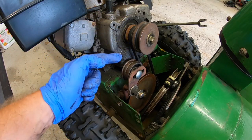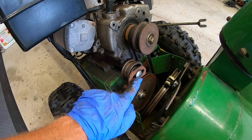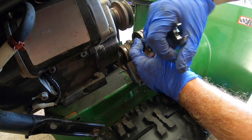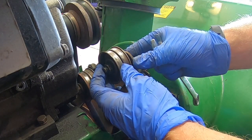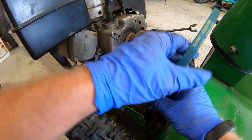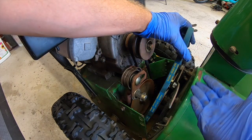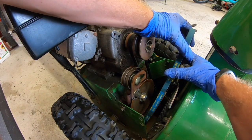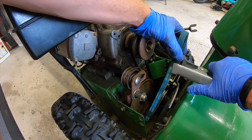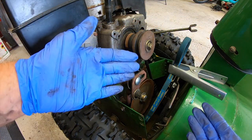Before I put the auger belt on I have to take this belt tensioner right here and pull it back a little bit. As you can see it's set about halfway - that's gonna be too much on the new belt. I'm gonna take a 9/16 wrench and loosen that bolt up just a little bit, now I can slide it back. Now we're gonna take our auger belt, drop it into this compartment and hook it on to our big pulley here for our augers. This is one of those jobs that if you have an extra set of hands it is very helpful, but what I'm gonna do is take my belt and clamp it tight just like so, take a pair of clamps and squeeze it on. That'll make my next part a lot easier.